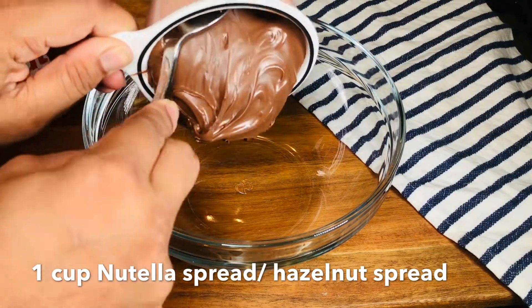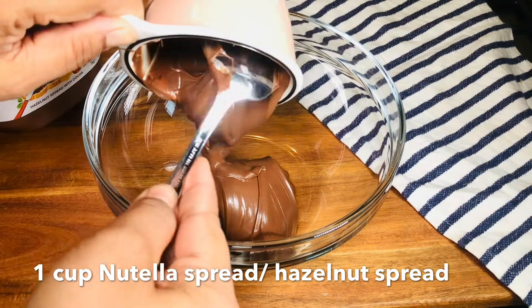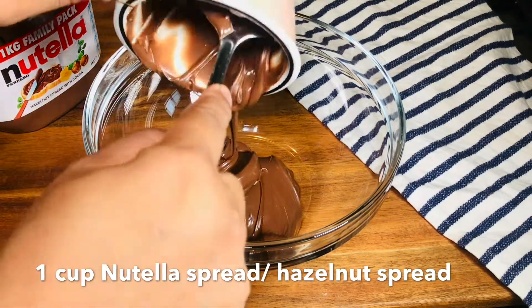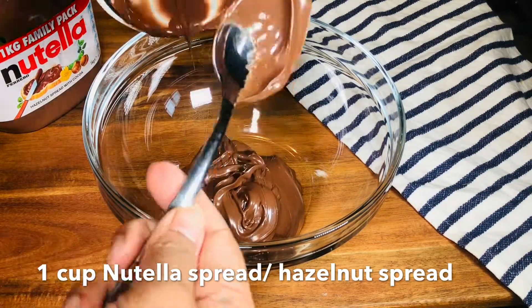The first recipe of cookies uses about 3 ingredients. This recipe is called Nutella Cookies. 1 cup of Nutella spread.